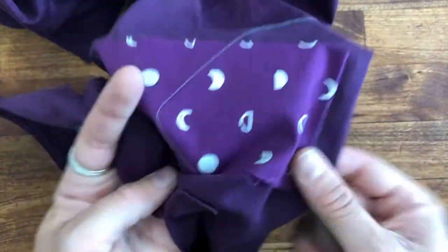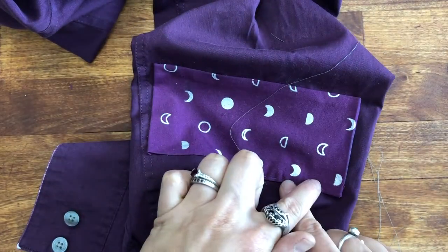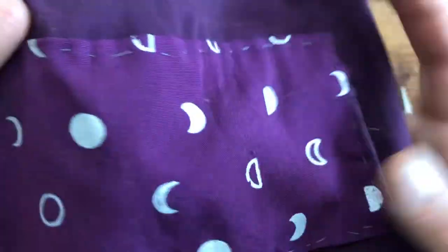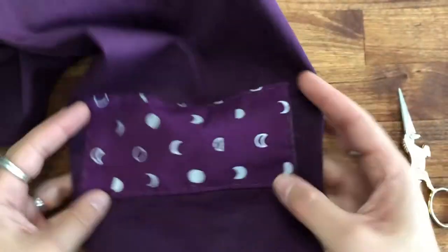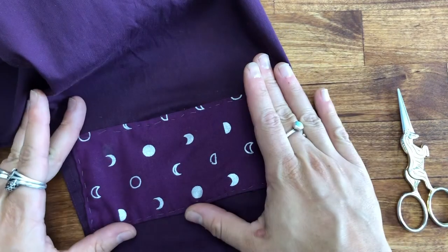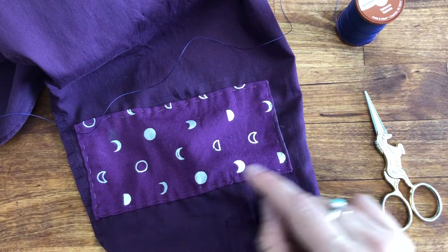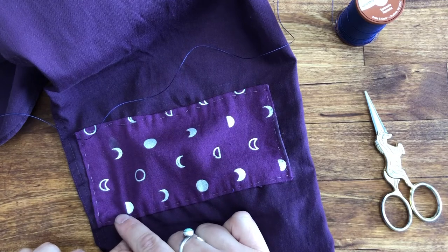Here's what a couple of running stitches look like. I'm going to do running stitches all the way around the outside of this patch. If you wanted to, you could just tie a knot in your thread on the wrong side of your garment and call this repair finished. Personally, I know how quickly the elbow area gets worn out, so I'm going to give this patch a little more strength with a border stitch. You can use a second pass of running stitch or use a whip stitch or blanket stitch along the edge. This is also an opportunity to use a different color of thread or some embroidery thread if you want to add a decorative element. I'm going to link to some great resources for more hand sewing techniques in the description below.